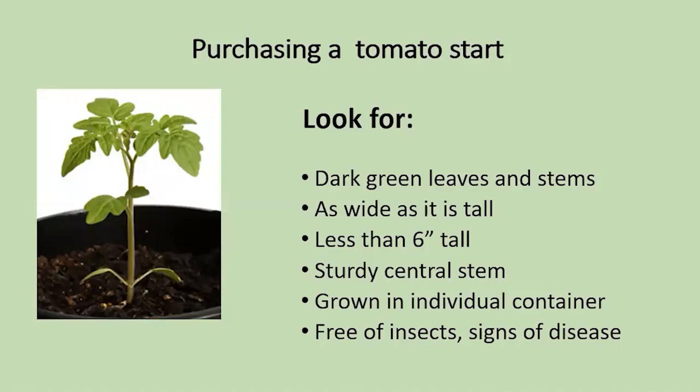You've got an idea of what you want to get — the kind of tomato you want to grow. Let's say you're going to go shopping for it. What are you going to look for when you want to purchase a tomato start? You want it to have dark green leaves, not yellowing, and stem. You want it to be as wide as it is tall. It shouldn't be much more than six inches tall. You want to make sure it's grown in an individual container and looks free of insects or disease.